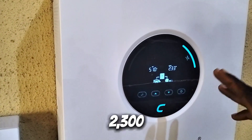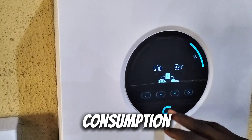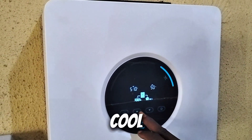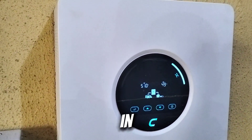We have now increased to 2,300 watts — that's more than I expected; we have more energy consumption than I thought. The current being drained from the battery is 50 amps per hour. Not too bad. And we have 49% left in the battery.